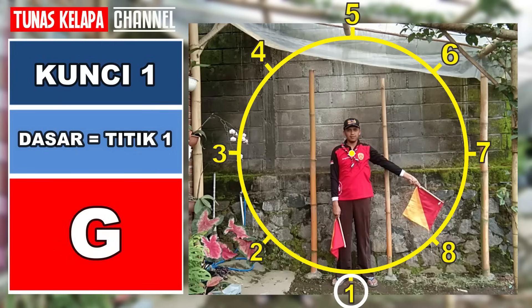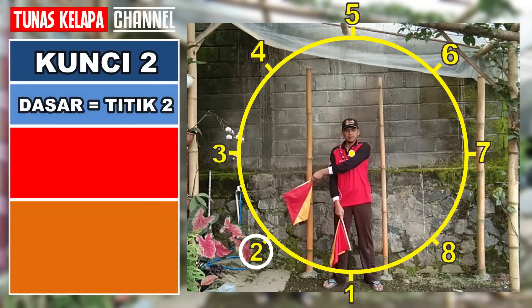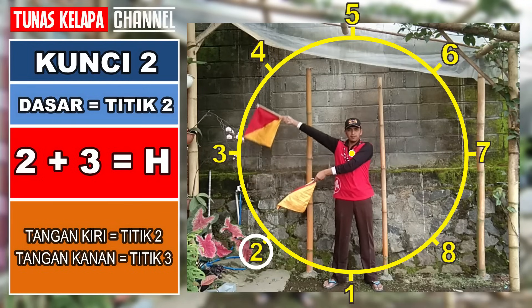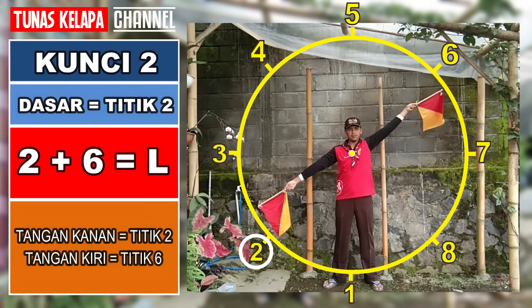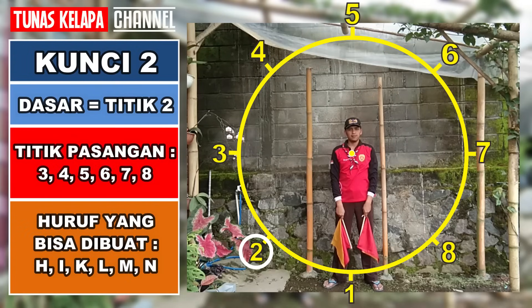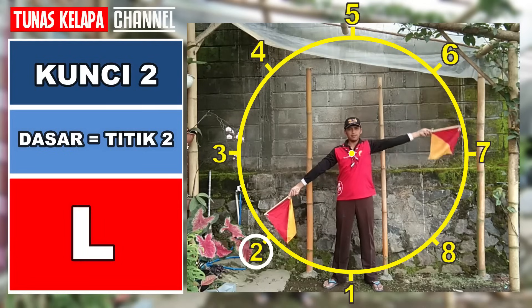Kunci 2: dasarnya adalah titik 2, tangan satunya menempati titik lain di atas titik 2. Dua dan tiga: H. Dua dan empat: I. Dua dan lima: K. Dua dan enam: L. Dua dan tujuh: M. Dua dan delapan: N. Untuk kunci 2, kita dapat membuat huruf H, I, K, L, M, N.